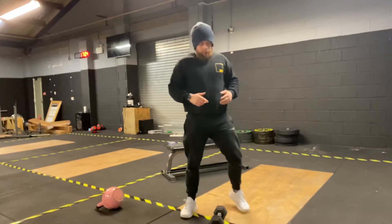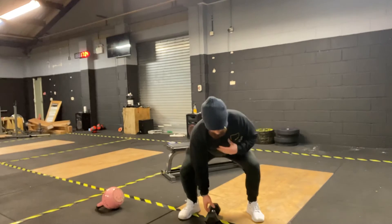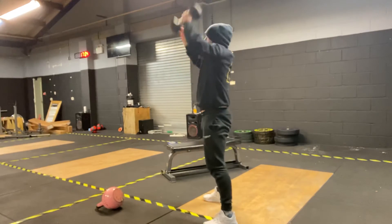Then we're going to simplify the movements. First one: dumbbell snatch — keeping the dumbbell flat with both heads on the floor, back nice and flat, up to the top. Alternating if you're efficient.